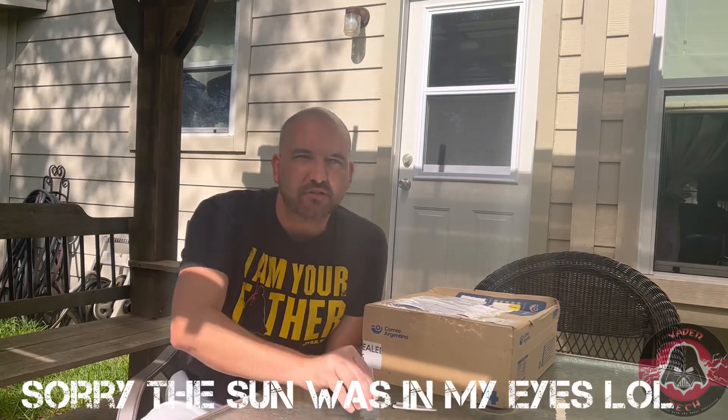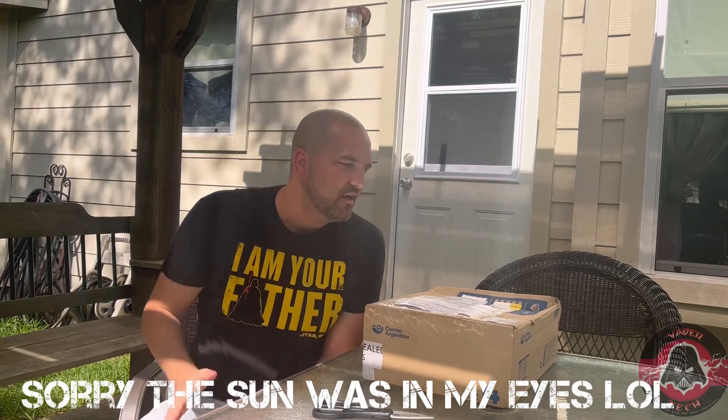Hey guys, what's up? Welcome to another episode of Vader Tech. Today, as you can see, we have another box here. I am also waiting on my Sovia boots — they're out for delivery today as well, so pretty soon we'll be doing another video on those.